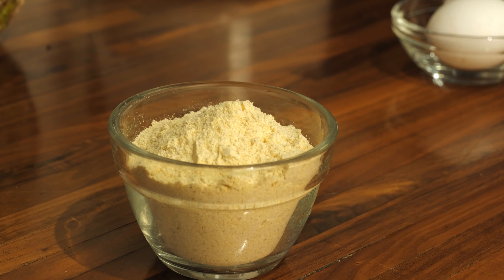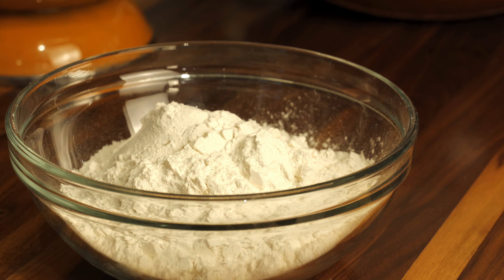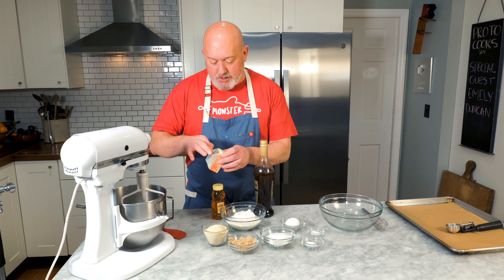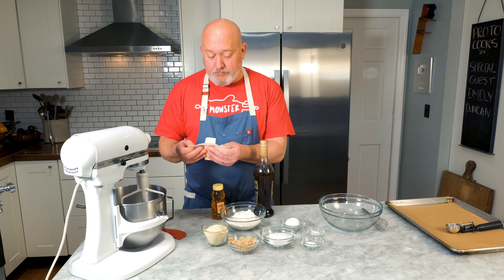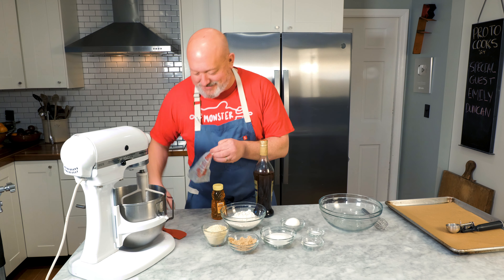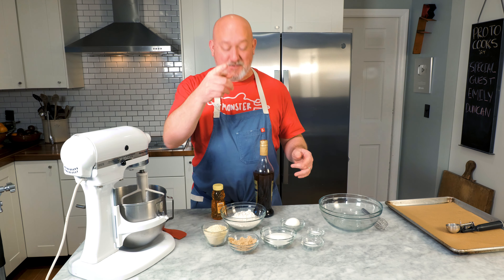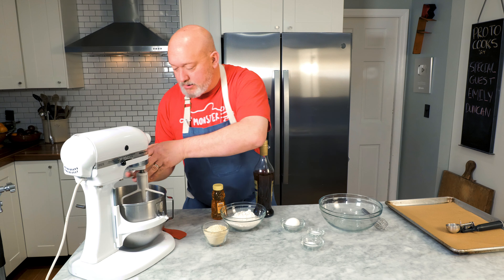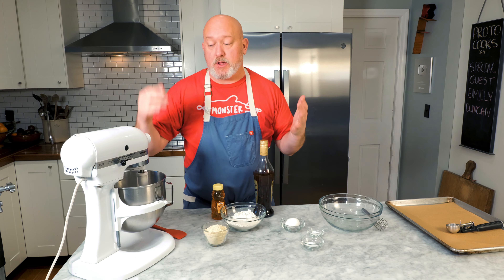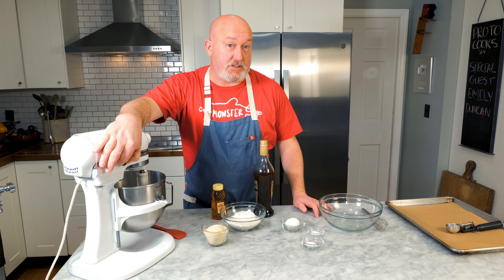For my lembas, I'm using cornmeal, brown sugar, white sugar, salt, baking soda, eggs, flour, butter, honey, and a little bit of homemade vanilla. The butter is softened at room temperature. Both sugars go in and we let it roll — we want the butter and sugar to combine and get creamy. Creaming adds air to the dough to make it light and airy.